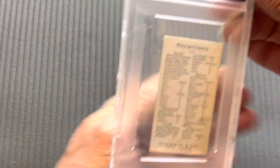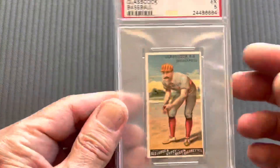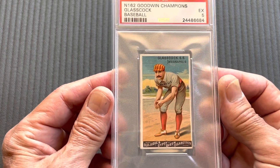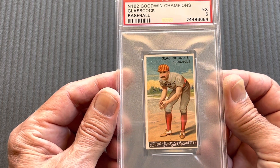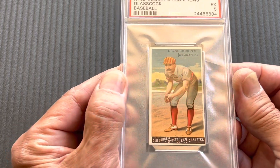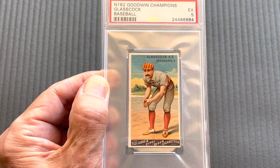Like I said, the backs are all the same — it's basically just a checklist on the back. After that comes the other baseball players. Here's Glasscock — that's a really nice card. It has him actually in the field, almost like an action pose. You can see the background, playing on basically dirt. It's also an excellent five.